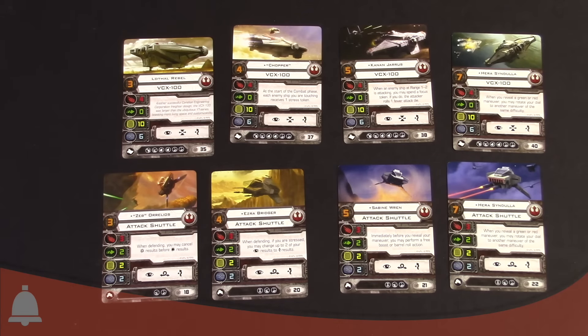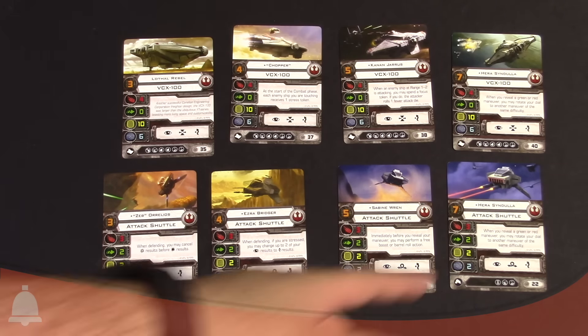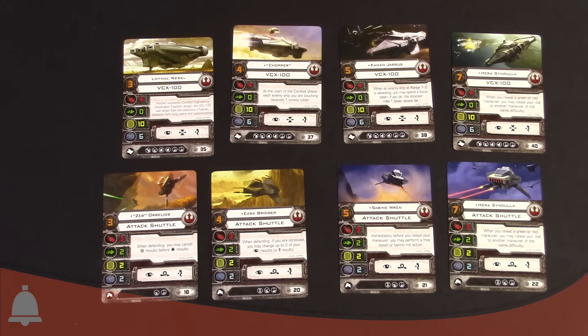Action bar-wise, it's got an evade — which is interesting because it's so beefy — a target lock, and a focus. You don't have a boost or barrel roll. Upgrade bar-wise, looks like they're all the same across the board — you're going to have the option to take two passengers, which I believe is a first for the rebels, two torpedo slots, a turret slot, and a sensor slot. You can do some pretty crazy things, especially when you start doing things with different passengers to make the ship really hard to kill. There are lots of options — free focus options from Kyle Katarn to just silly stuff you can do.